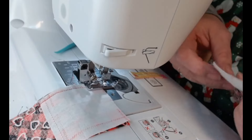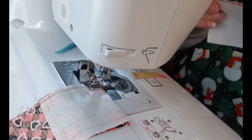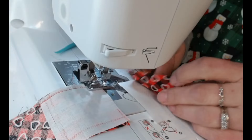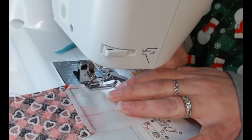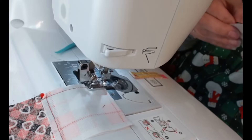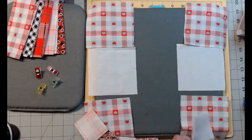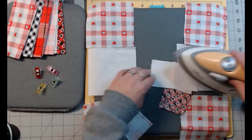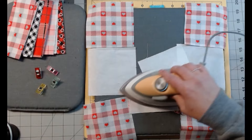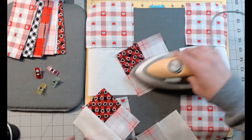Take that pin out and last one. I'm going to go ahead and take that pin out too. If it would just line up, that would help. Yes — we made it! Now we're going to do this one. Let's cut it loose and head back over. I'm going to iron them open — I'm ironing to the white side, even though you're not supposed to, but I'm doing it.